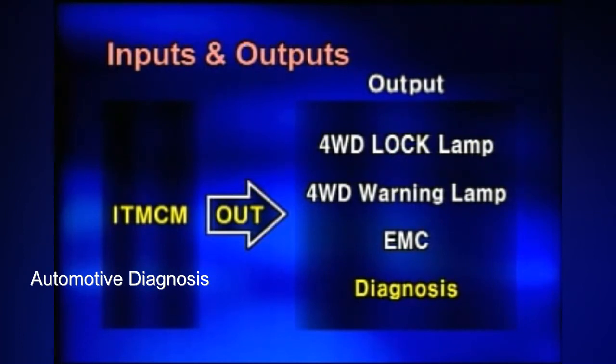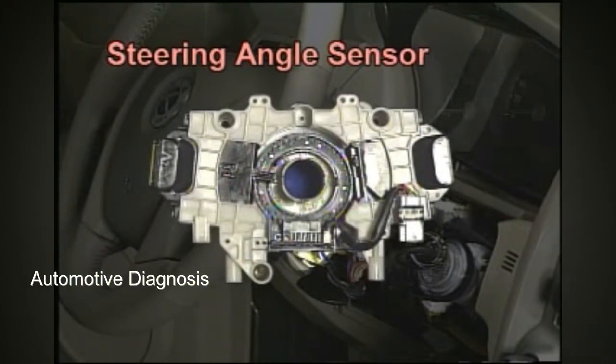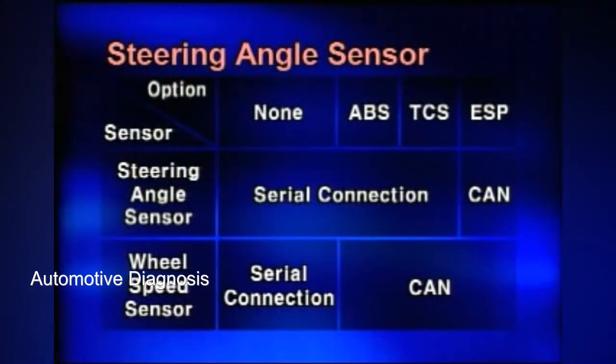The steering angle sensor is installed inside the steering wheel. The ITM-CM cuts off the torque to the rear wheels if the driver steers around 120 degrees, so that tight corner braking does not occur while steering. If ESP is not installed, ITM-CM receives the signals directly from the sensor. If installed, signals are received through CAN communication.